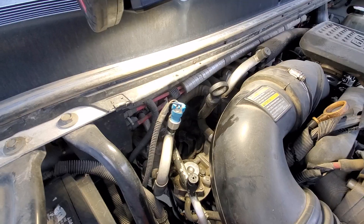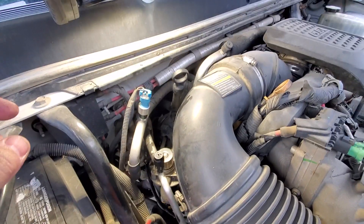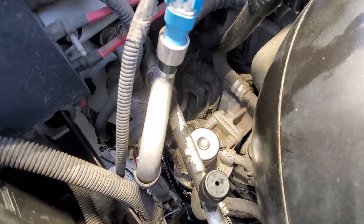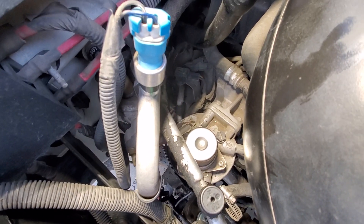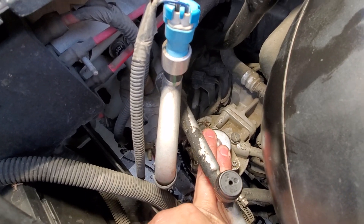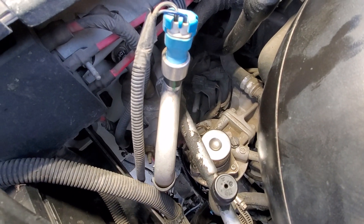Alright, now we're going to reprime the fuel filter. If you look up inside here, this is the housing for the filter. You have a push primer here — push this down, see that? This is what pumps and primes the system.